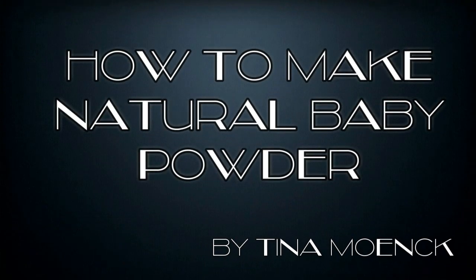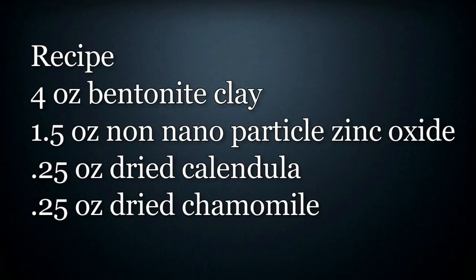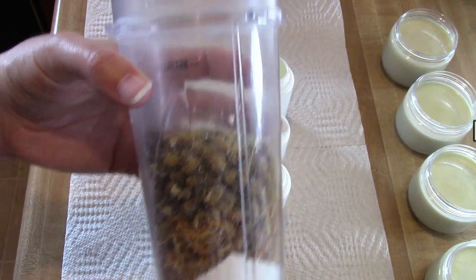Hi, this is how to make natural baby powder. I am Tina Monk. This is another video in the natural baby product series that I am working on. This is the recipe that I'm using, so you can pause the video and write this down. You can also customize this and use different herbs if you would prefer.